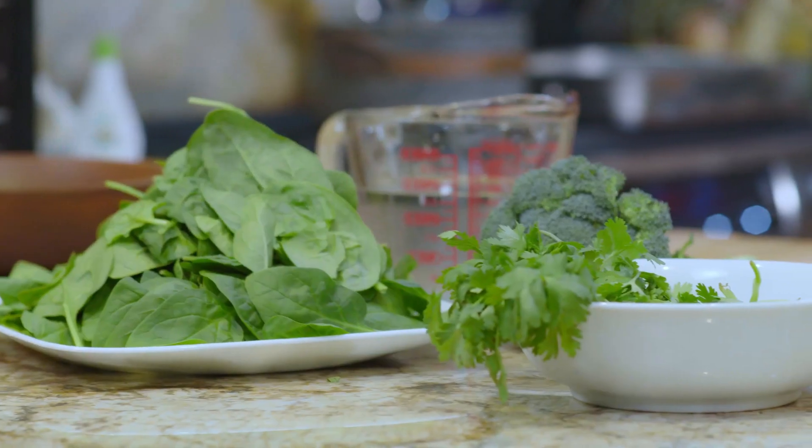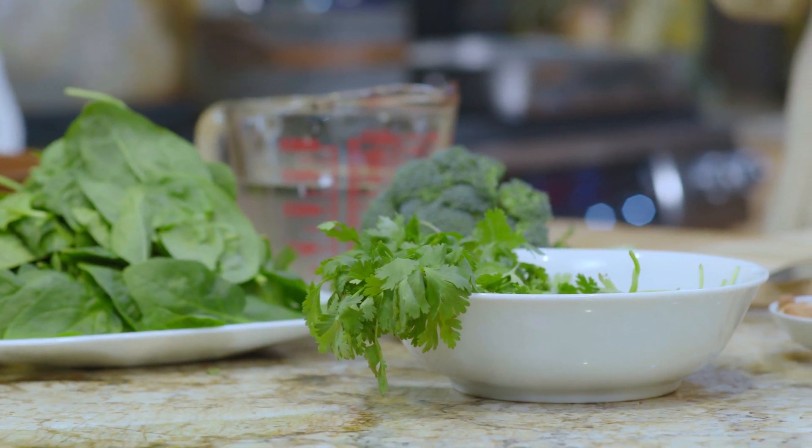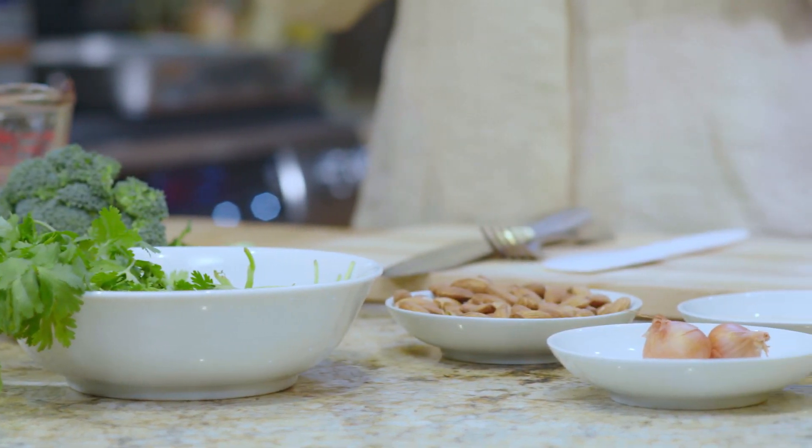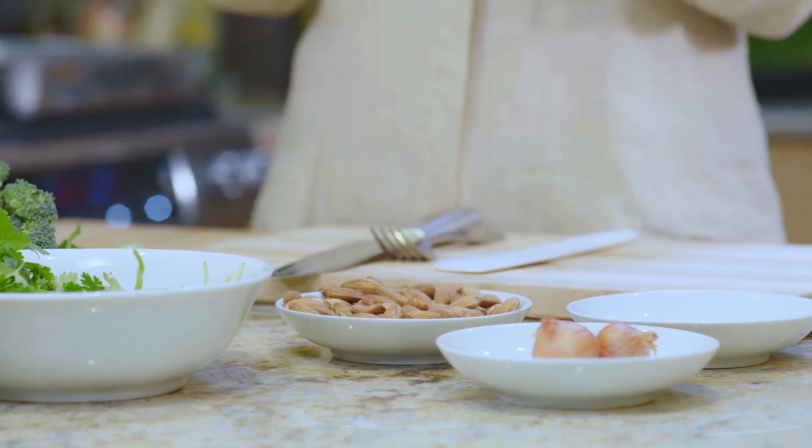Hi, this is Helene here at the Hippocrates Health Institute. Today I'm so excited to share with you a seasonal favorite of mine: spaghetti squash and spinach salad with an almond lime sauce. It's going to be delicious and nutritious and provide health in every way imaginable, because every ingredient in this dish is health-giving, life-giving, and it's healing your body and healing the planet all at once.